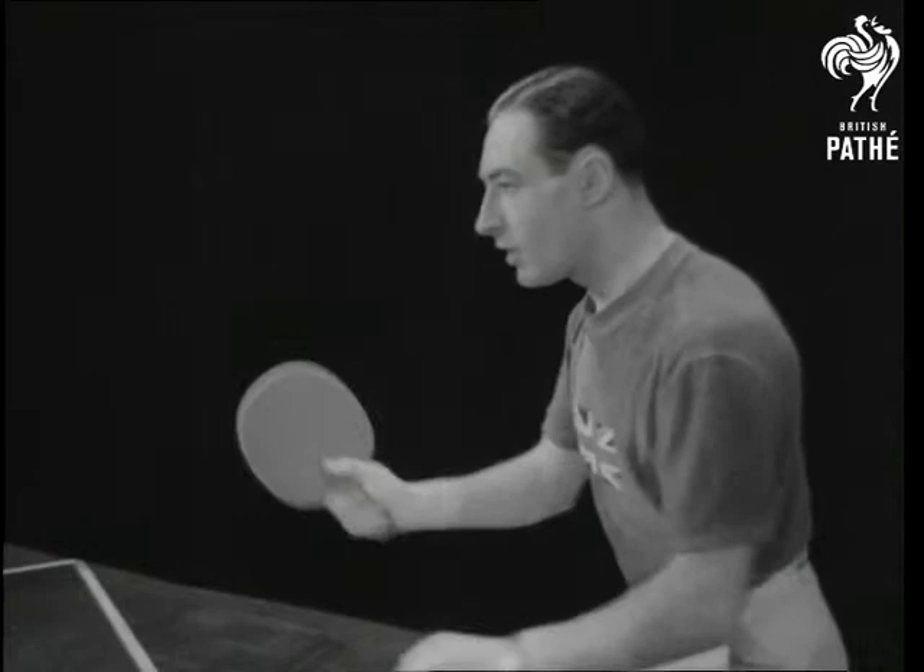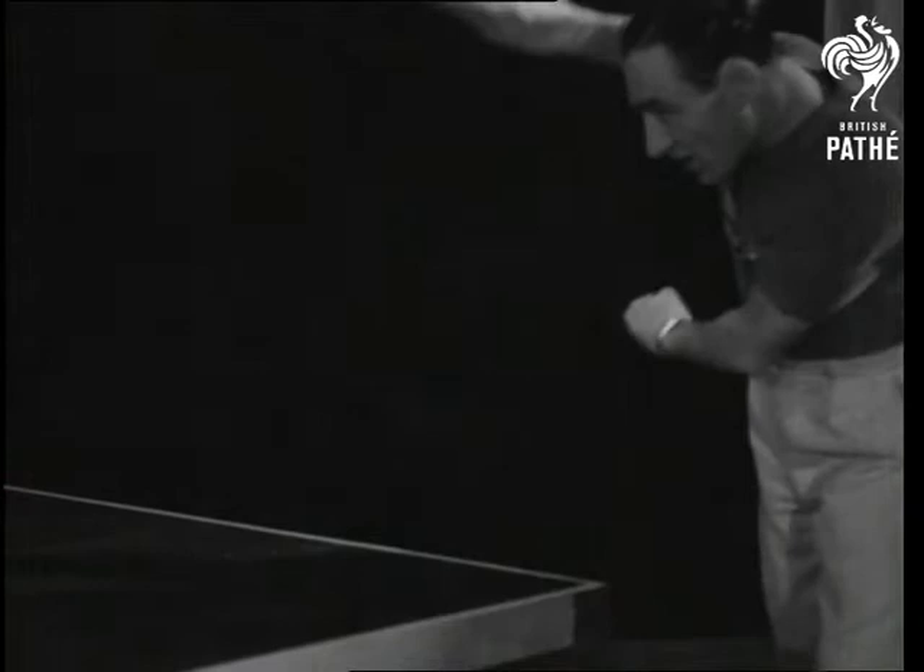See it again in slow motion. In this exhibition match with Jackie Mann, another champ, he's demonstrating the effects of topspin. The ball shoots forward off his opponent's court and makes it hard to tackle.